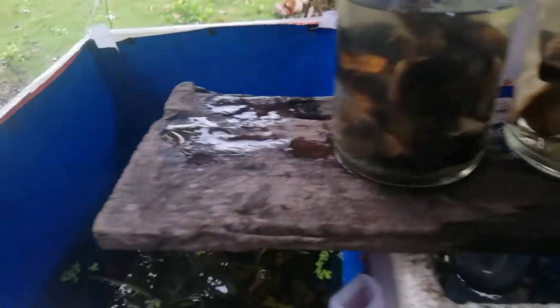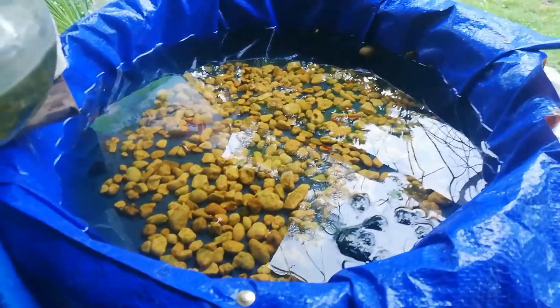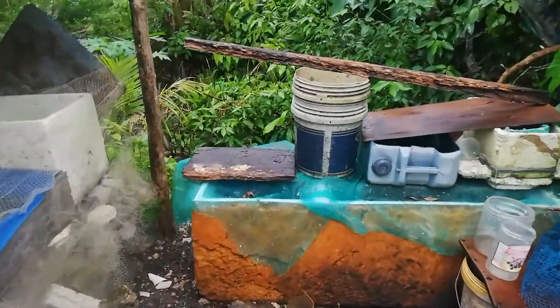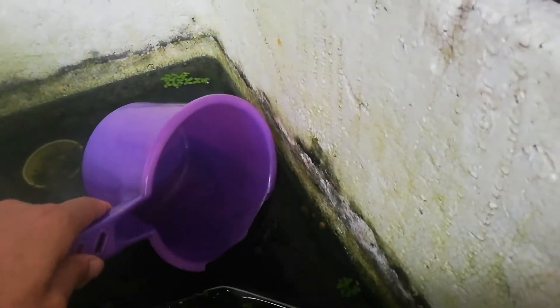I will use old water from the tank of the fish I'm keeping. I'm going to get the stock water from the outside tanks, so let's get some water — I'll get it from here because it's already old.